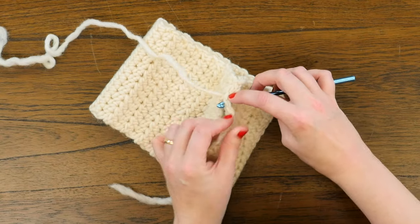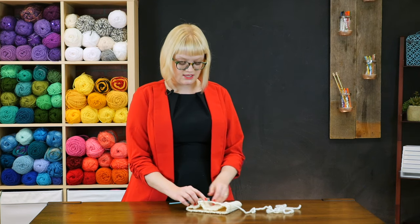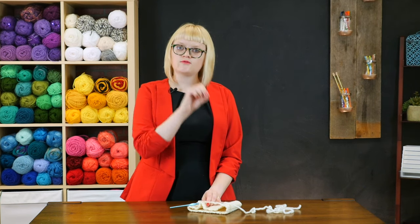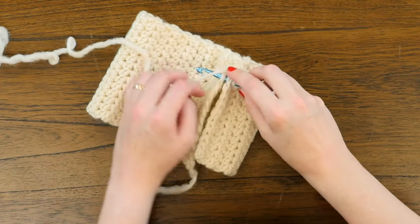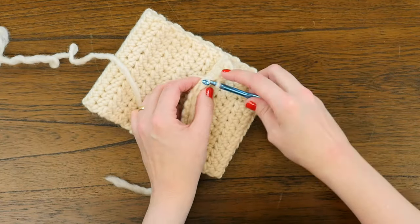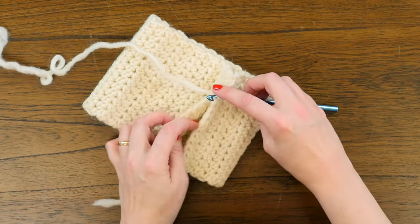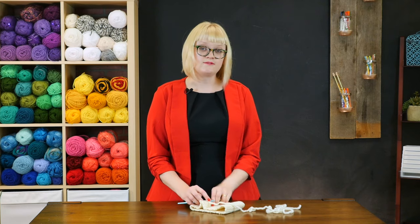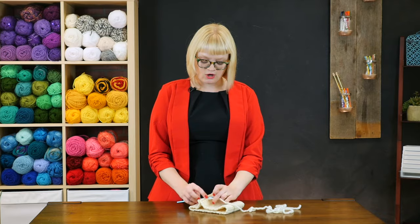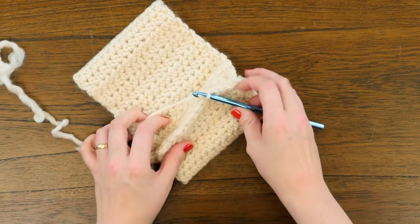With yarn like this that has pretty good stitch definition — and by stitch definition I mean it is easy to see the outline of the yarn forming every single crochet stitch — since this has all that stitch definition it is really easy to keep track of those bumps and chain V's at each end. But with some yarns that are a little bit lumpier, or might be variegated, or a really fine gauge, it can be hard to line those up as you work across your work.